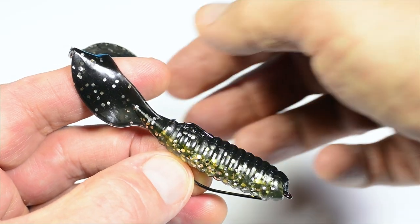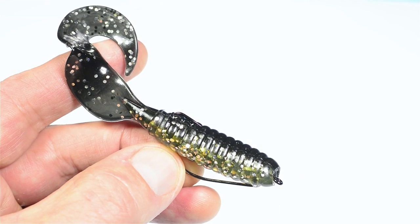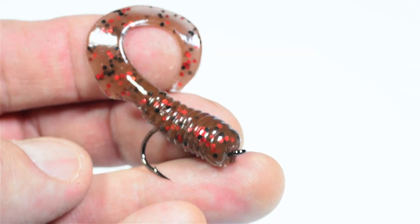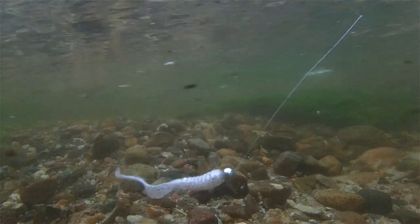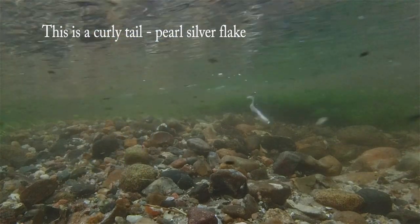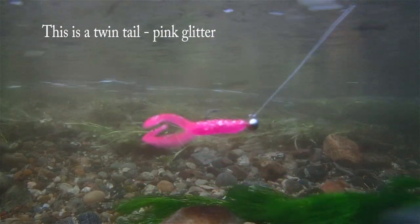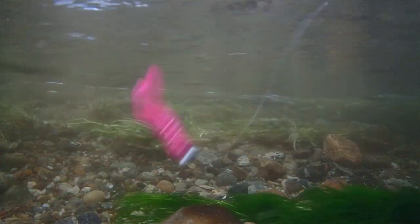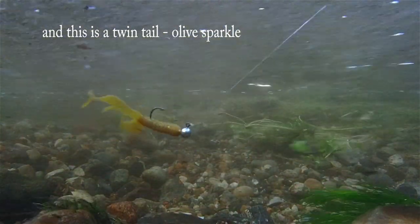You can also rig a grub Texas style for weedless performance, or on a standard single hook for drop shotting or Paternoster rigs. That's all guys for now, thanks for watching, see you in the next video.